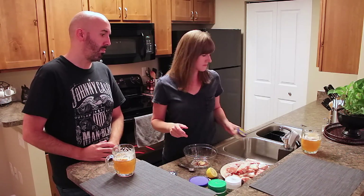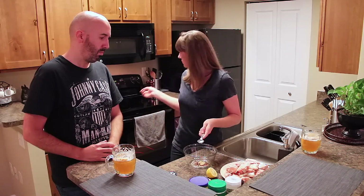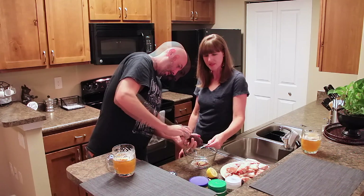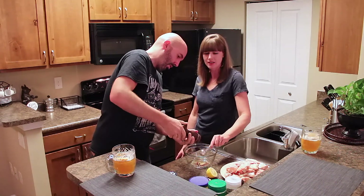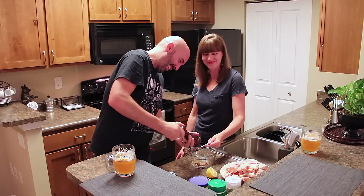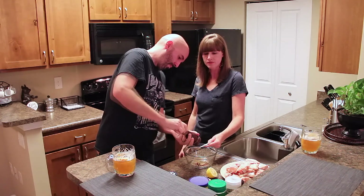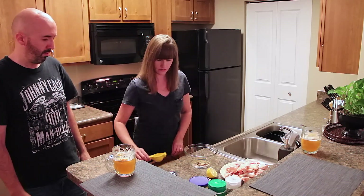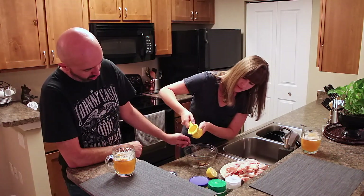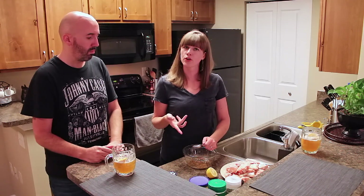Next I'm going to do two teaspoons of black pepper since I'm doubling it. You can always estimate too. Then two teaspoons of lemon juice. After that we're going to add our olive oil — it's two tablespoons of olive oil, and doubled that will be four tablespoons.